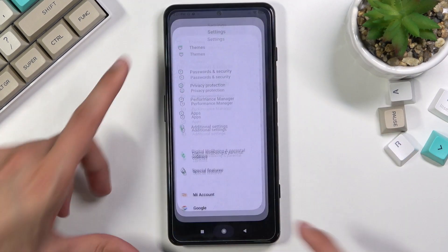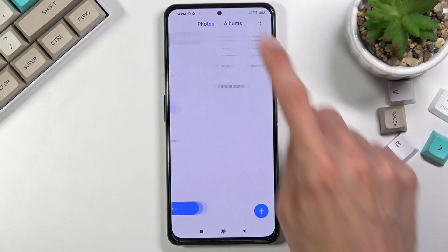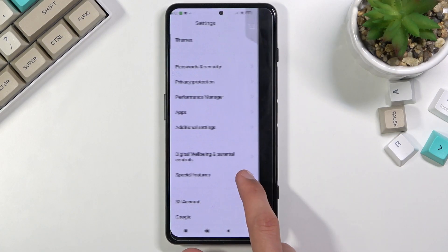Once you have captured your screenshots, you can find them in your photo gallery. Go to albums and you will have a screenshot album which will contain all the screenshots, as you can see.